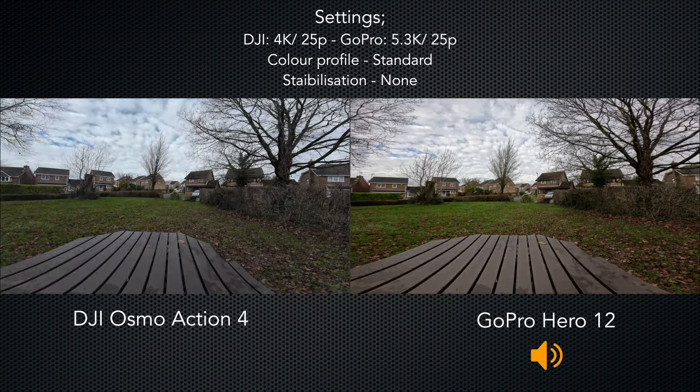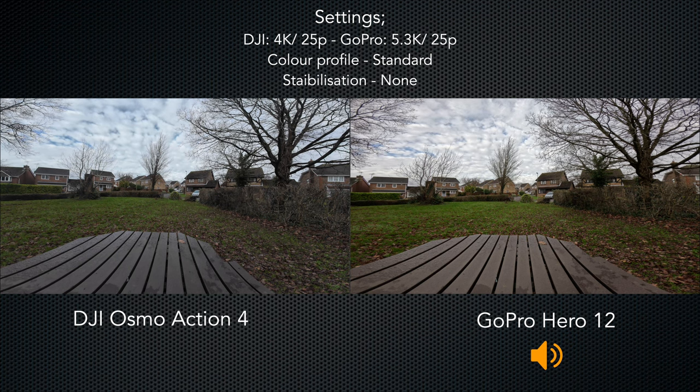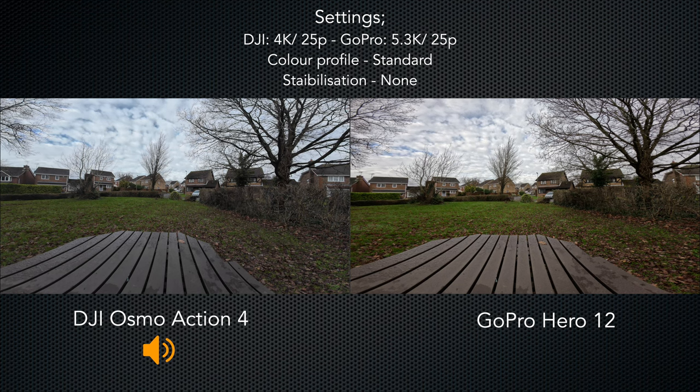Both cameras are still on their maximum field of view, but I've set the colour profile back to standard. The Hero 12 is recording in its maximum resolution of 5.3K whereas the Action 4 is recording in its maximum resolution of 4K — is there any difference in the image quality? You tell me.